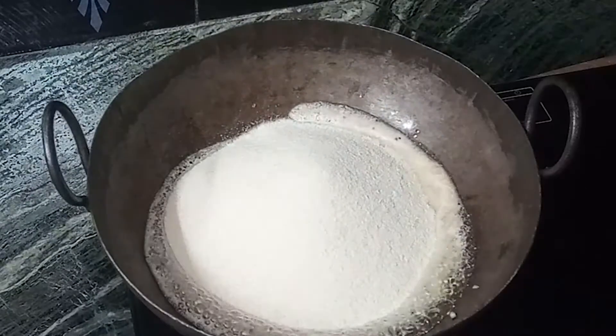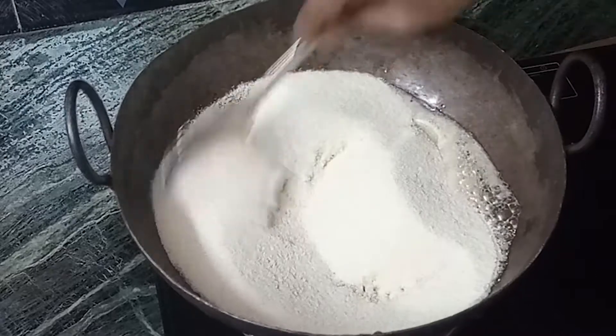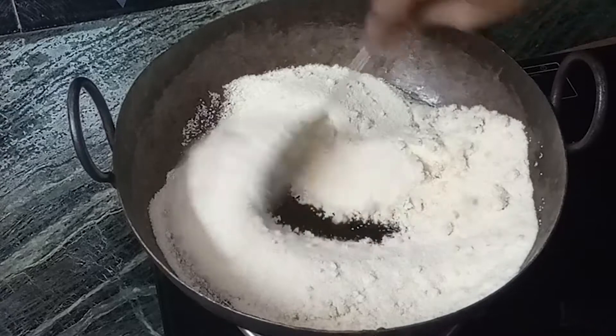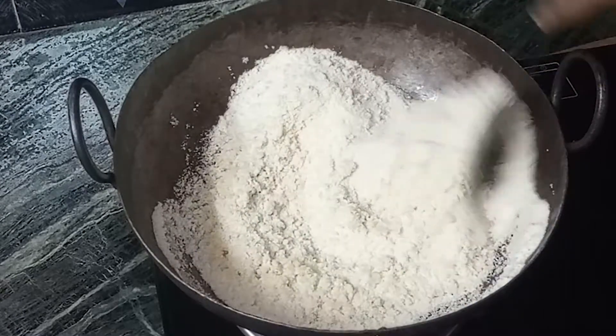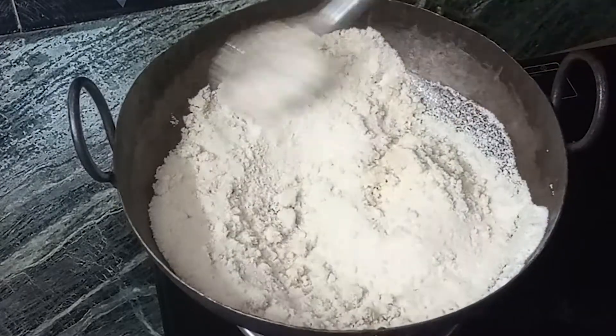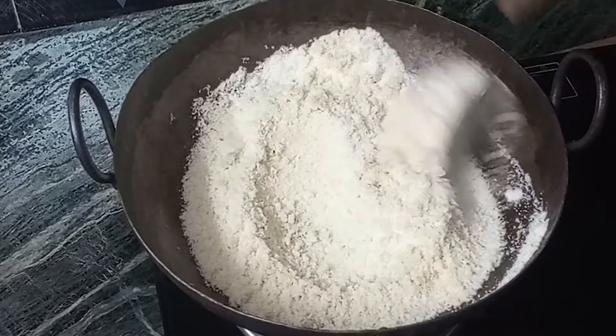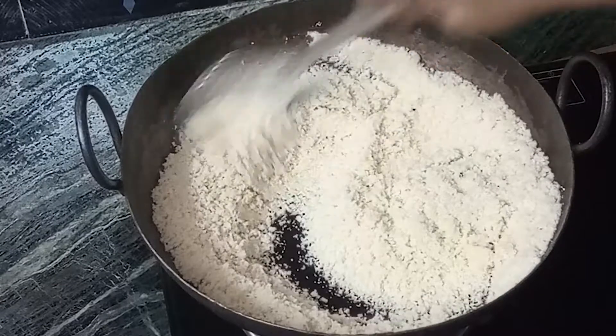Add half a cup of cooking oil and go to a low flame onto the baking pan. Pour the flour first so that the flour is spread evenly. This will make it light.